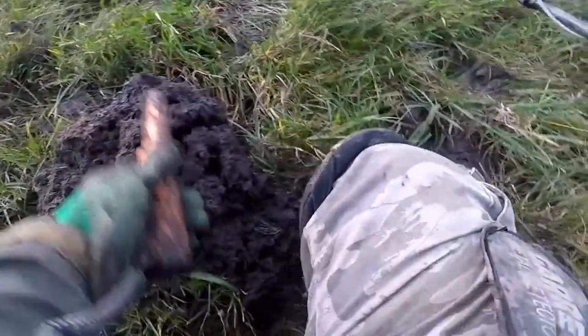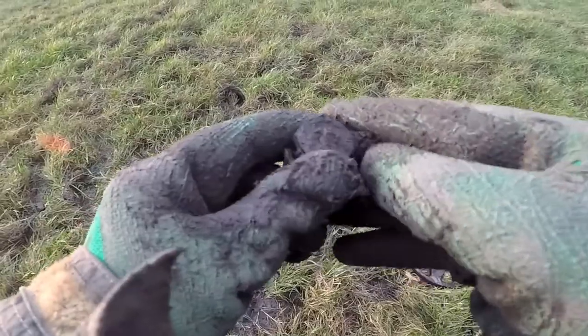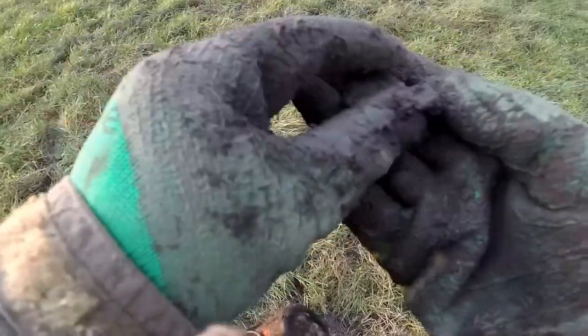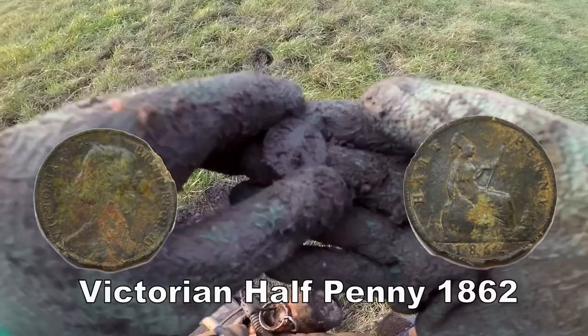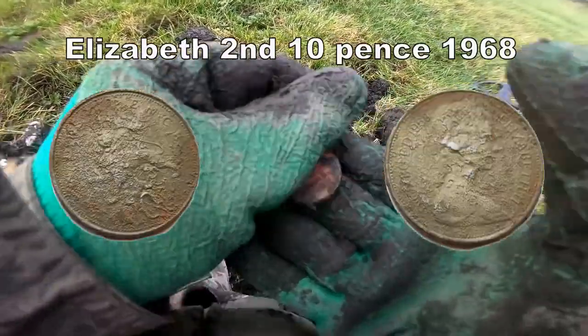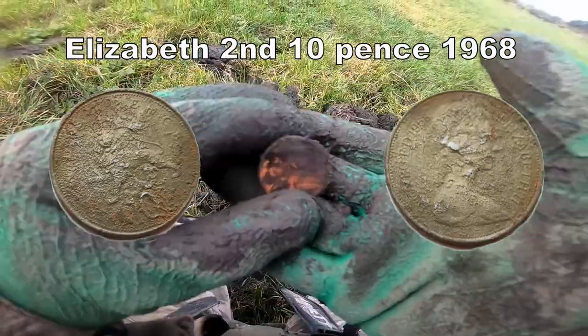It's out. So that's not good when it's not down. I've got it out — it's a coin. It is. Another one — a penny, half penny. Two half pennies down one hole. The second one. Looks like it might be the old 10p, but I'll clean it up and show you later.